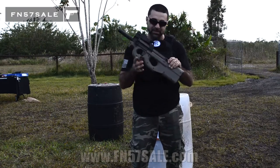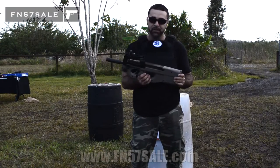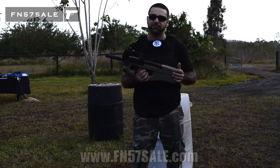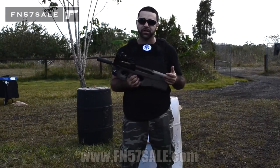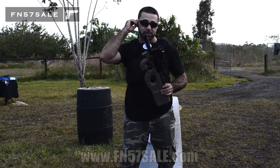The first thing we did with this PS90 is it's obviously dura coated. This is an FDE color. We can do any color you like. If you look below at some of the options, we have about five different colors we can do. If you want a custom color, let us know and we'll try our best to match that color as well.